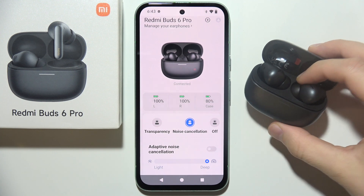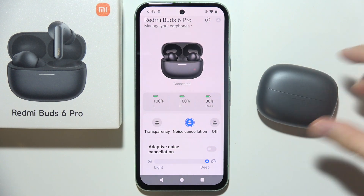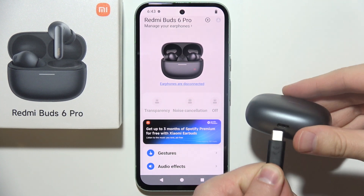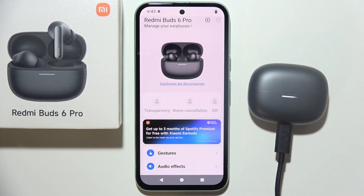First of all, I will start by putting both earbuds inside the charging case, close it, and now I will start charging this device. Just put the cable inside the USB-C port at the bottom of your case and wait for around 5 or 10 minutes.